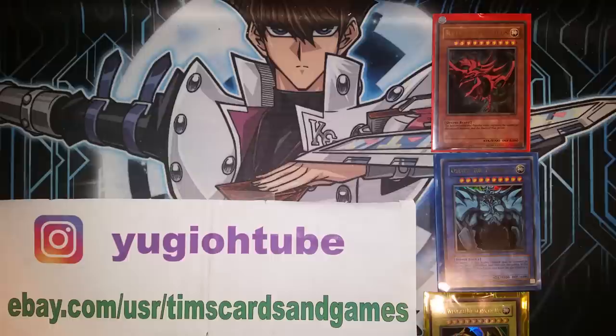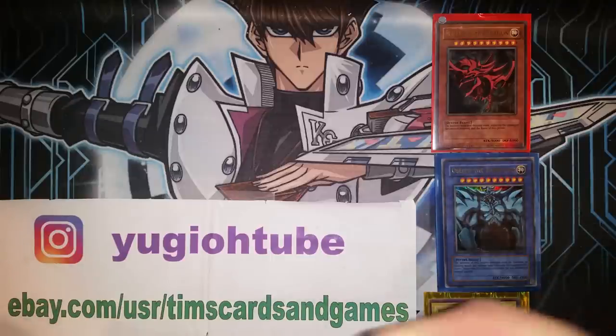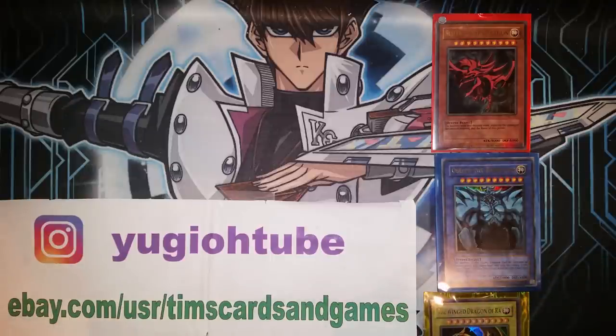I'm going to have a very good informational video for everybody. Check out my Instagram at Yu-Gi-Oh! Tube and my eBay at Tim's Cards and Games. If this video helps you, if it saved you money, if it saved you from potentially buying a counterfeit god card, please feel free and consider donating or contributing to my Patreon account down in the description below.